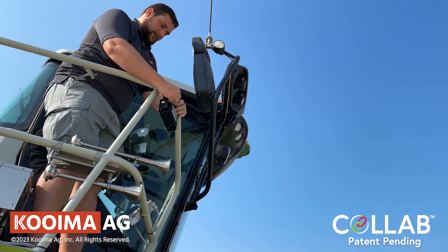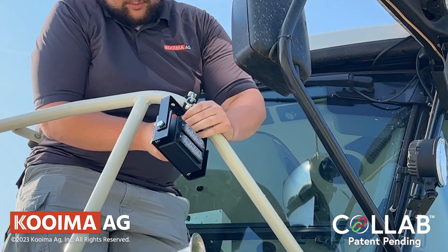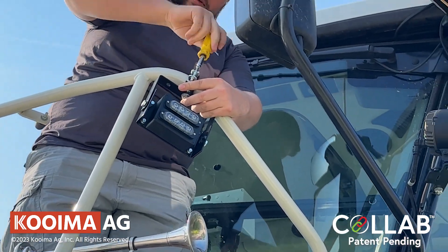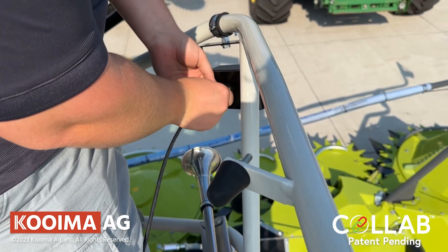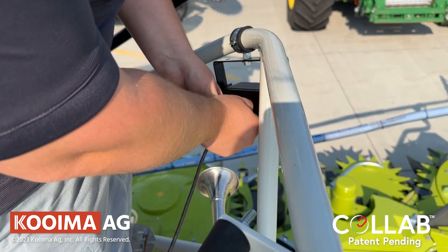Step 3: To install the fender light assembly on the side rail, select one of the pipe hangers in the bag that fits the diameter of the tube of the handrail. This will be dependent on whether you have a John Deere or a Claas harvester. Once you're finished with that, run the fender cable into the cab through the weatherstrip and use cable ties as needed to tidy up the area.